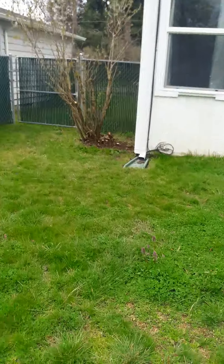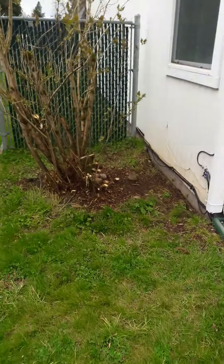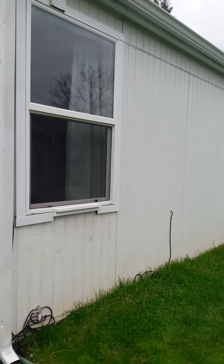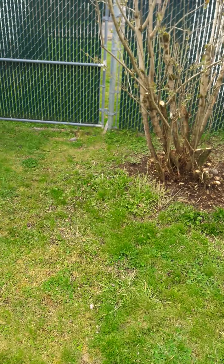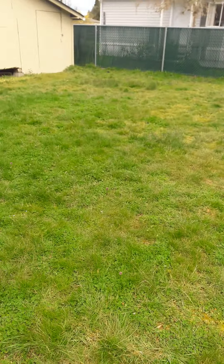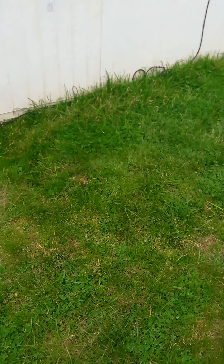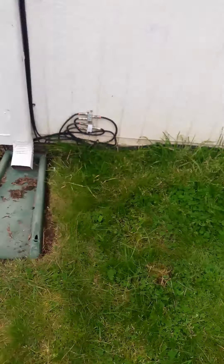I already cleaned up the lilac bush over here — I did that the other day, so it's away from the house. We also painted the trim around the windows and the side trim around the house. That's what I'm doing today. If there's enough bark and mulch left, I'll put bark around the edges of these things.